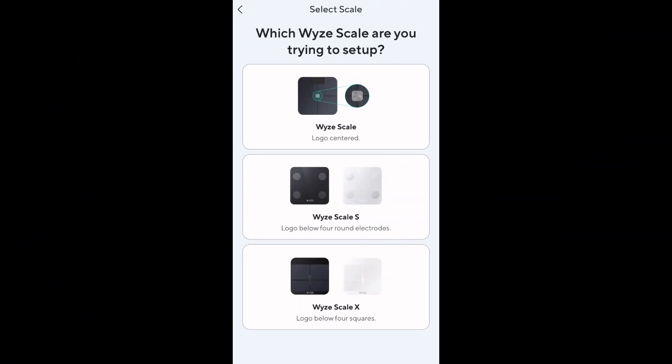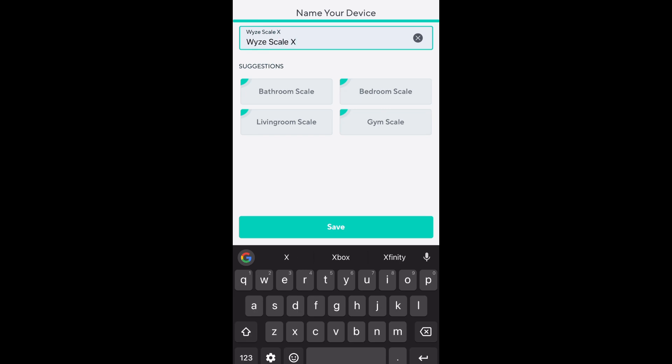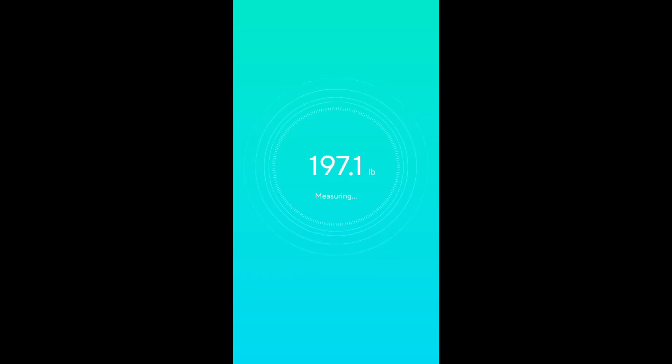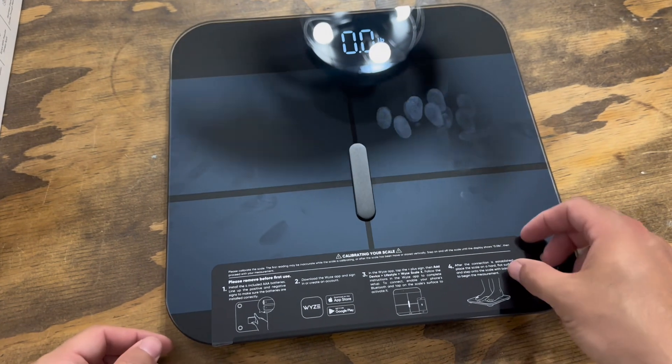The scale's advanced design features an ITO coating on tempered glass for highly accurate measurements. The digital LED screen provides clear readings of your weight and body fat percentage, giving you instant feedback. As you can see, it's super sleek and easy to use.